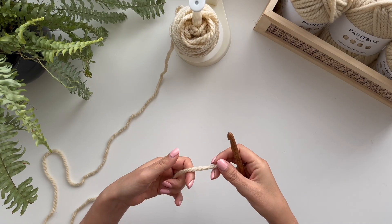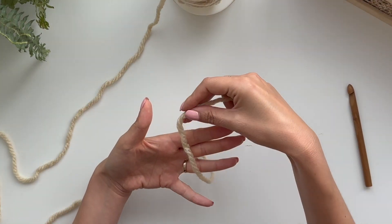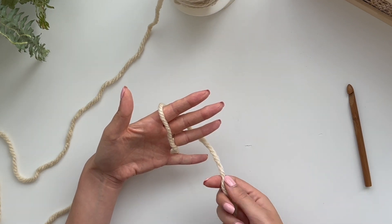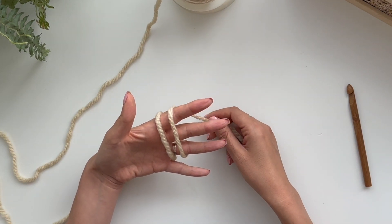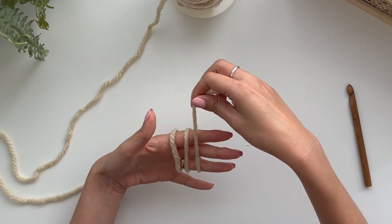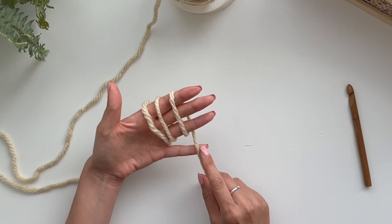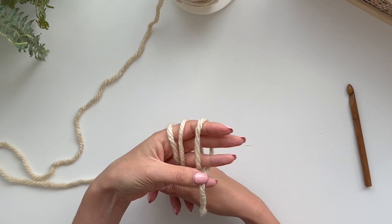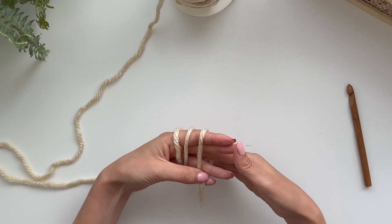For our magic circle we're going to take the yarn and lay it across the three fingers of my left hand, pull on that tail and then do that again. So wrap it around one, two and three times. Then I'm going to hold this piece of yarn with my little finger and my thumb, so we have three loops around your three fingers.